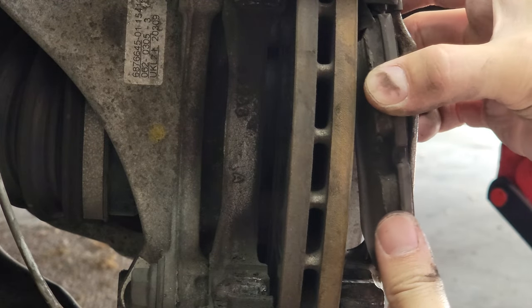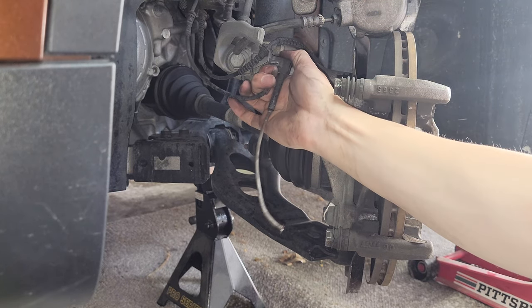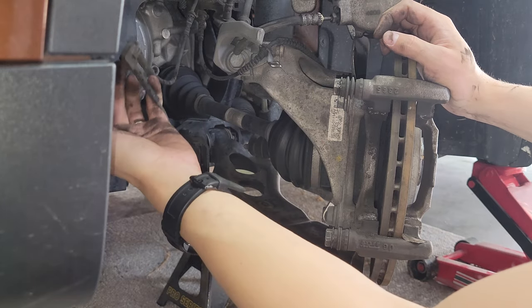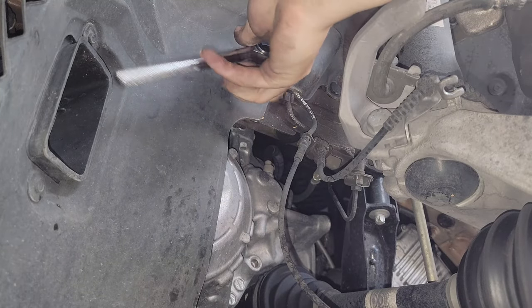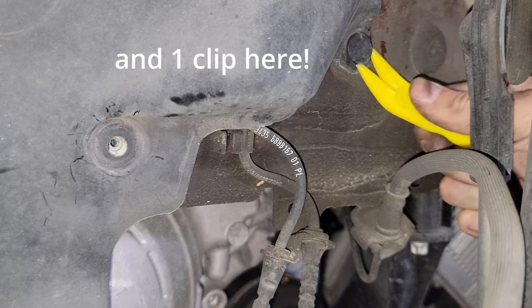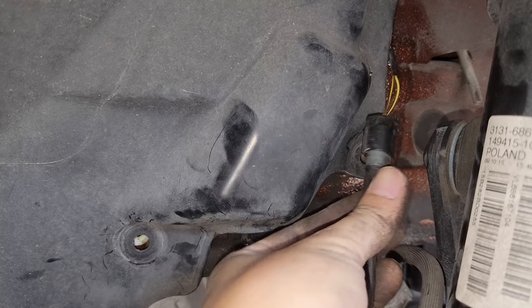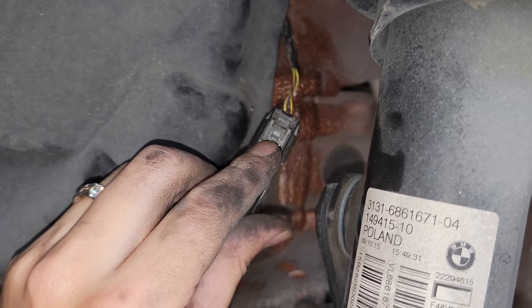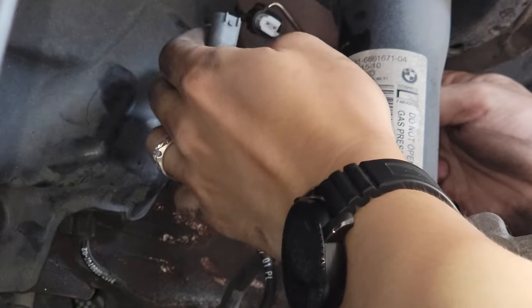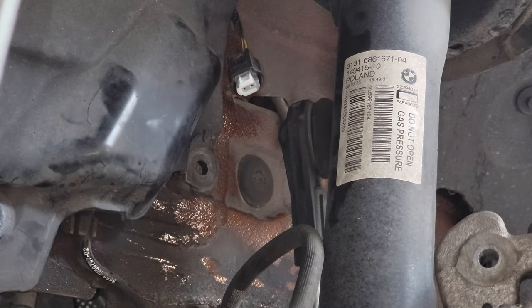The next step is to replace the sensor. There's one attachment here and it's connected inside here, so I need to remove this one. Under here there is a little holder for these connections, so you can just pull it out to get a better view of the clip. You need to press on this little thing and pull the connection out.